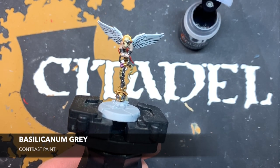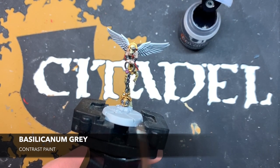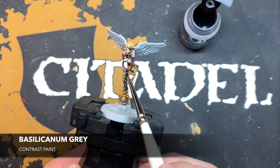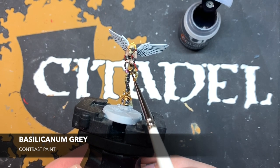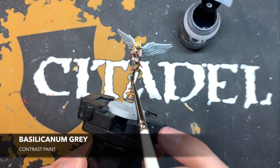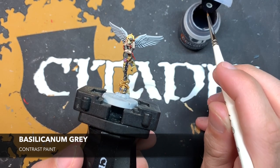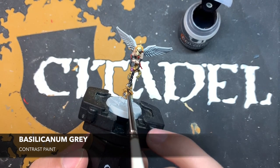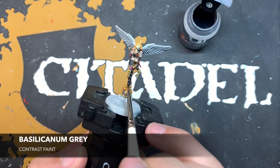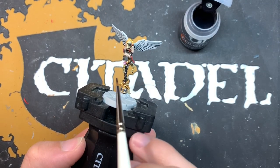Now all of those base coats have been applied and it's time to shade the model. For this we're going to be using Basilicanum Grey, and this is for all the metallic parts. We just want to take a little bit on our brush and start painting it over all the gold and all the silver. You want to be careful around all the details that we don't want to get this Basilicanum Grey on. If you do make a mistake, just neaten it back up with Greysere and then the colour it's supposed to be — so if I got it all over this parchment paper, I would put some Greysere down and then go back over it with Skeleton Horde.